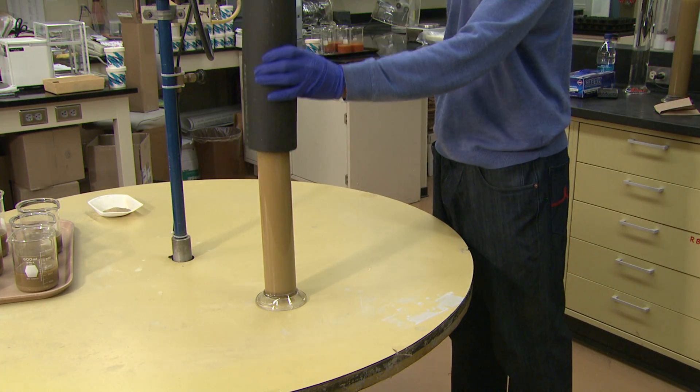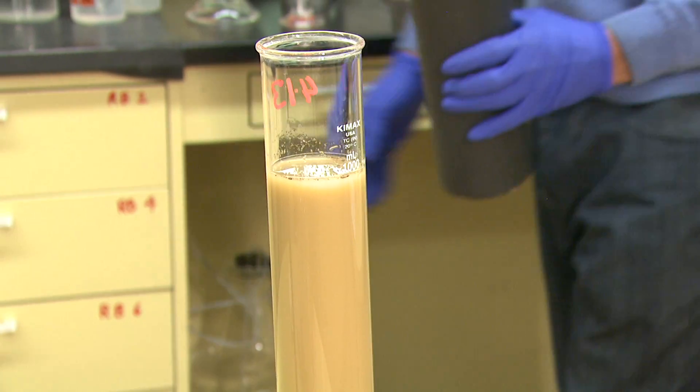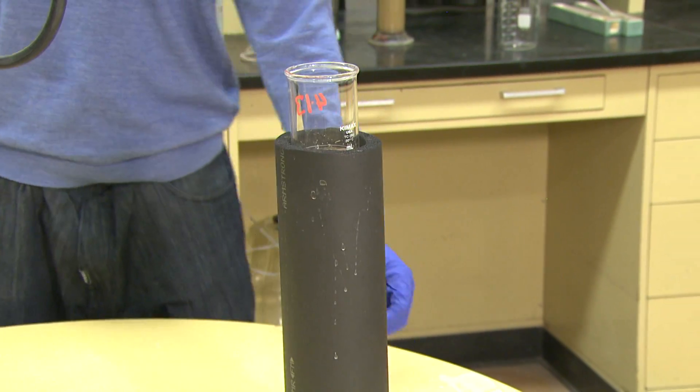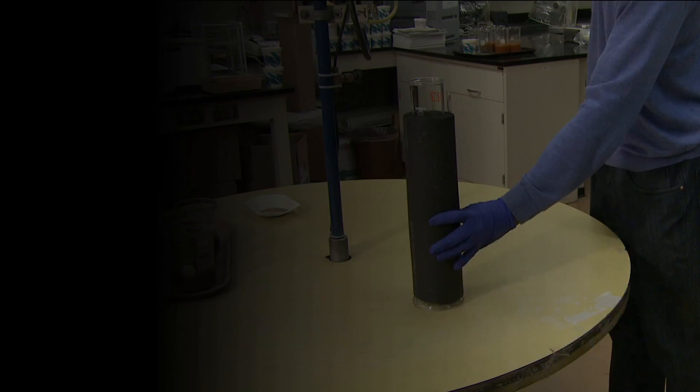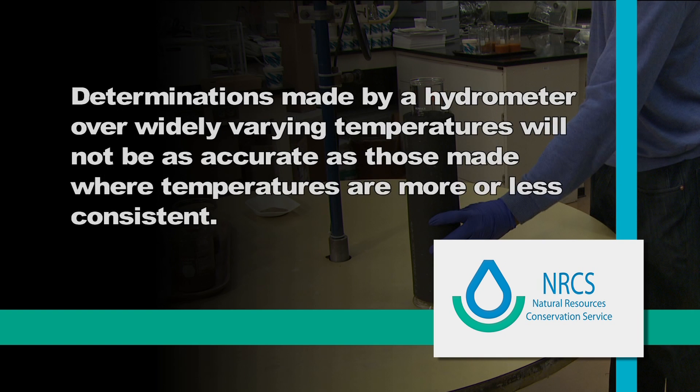After the cylinder has been filled, it is fitted with an insulated sleeve. This is done to moderate or eliminate any temperature changes which may take place during the course of hydrometer readings. This is critical as temperature changes affect the rate at which particles fall or settle in the cylinder. Determinations made by hydrometer over widely varying temperatures will not be as accurate as those made where temperatures are more or less consistent.